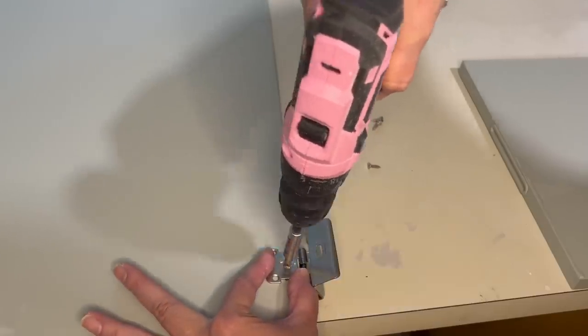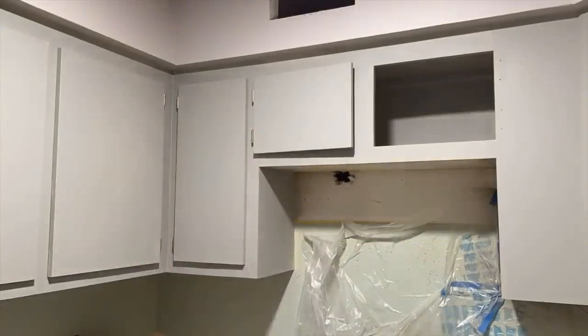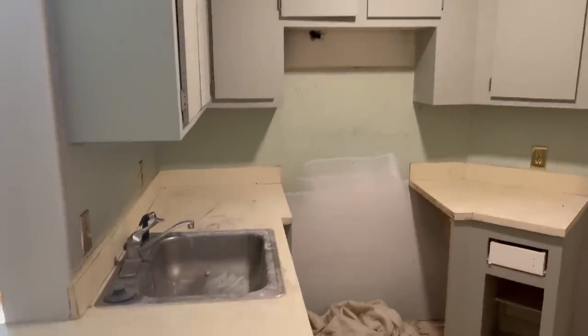Once those were dry, I added brand new hinges onto the doors and attached those onto the cabinet boxes again.